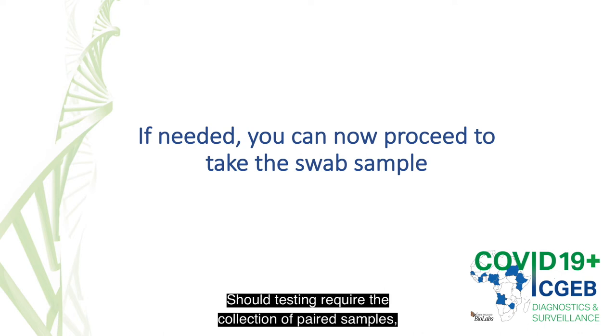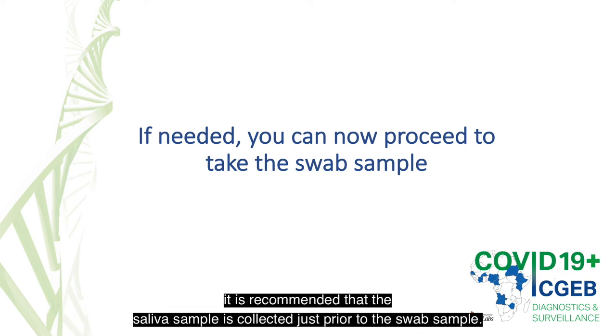Should testing require the collection of paired samples, it is recommended that the saliva sample is collected just prior to the swab sample.